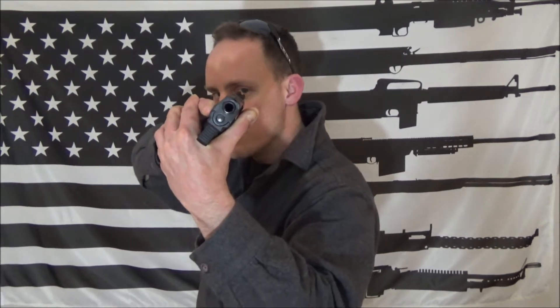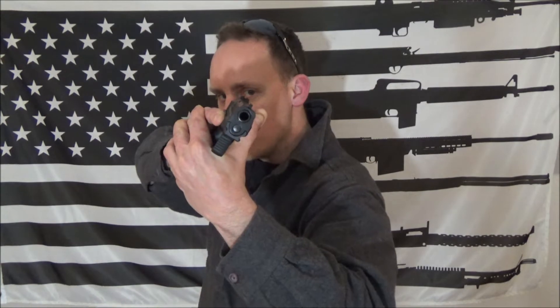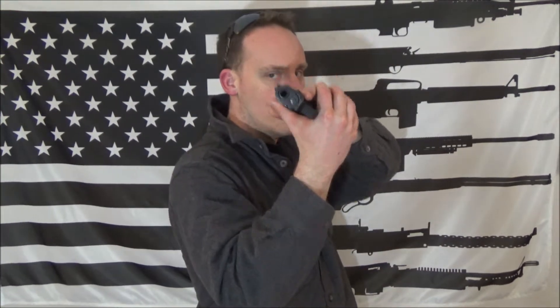Now, the John Wick version is more of a hunter version of the Center Axis Relock. You're sitting in the ready position, bladed in the traditional sense, then you pop the pistol up and extend it to your opposing eye — not necessarily your dominant eye unless you're left-eye dominant shooting right-handed. It's ambidextrous and works for either side.